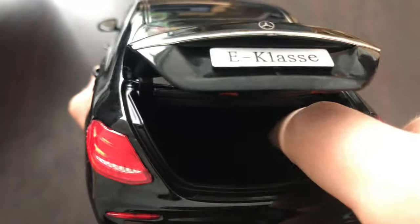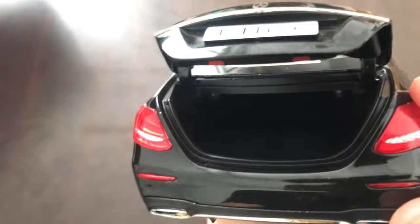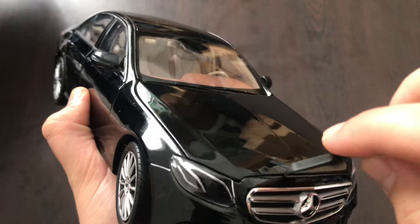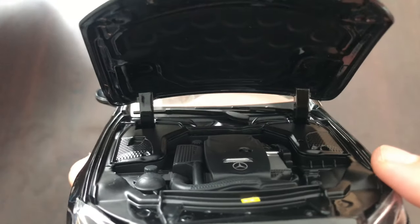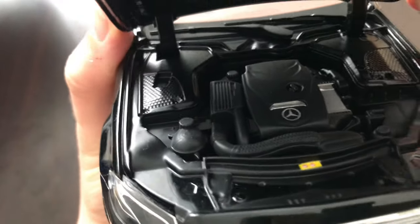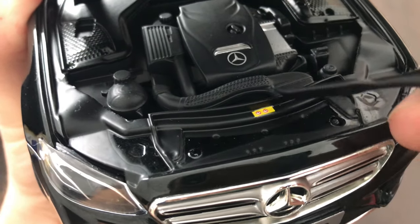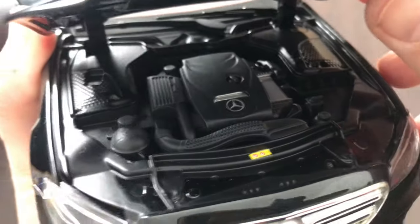Let's take a closer look at the trunk. We have carpet in the trunk compartment but other than that not many details. Looking at the front, we have these dog-leg hinges but other than that not many details. The only notable detail is a little sticker, but otherwise it's a lot of plastic.